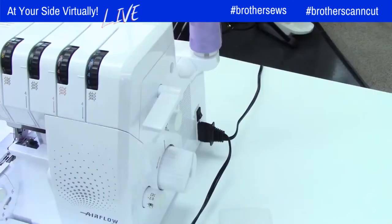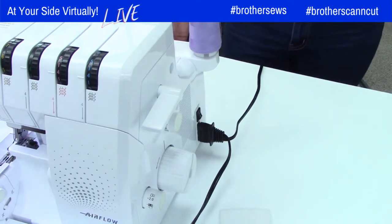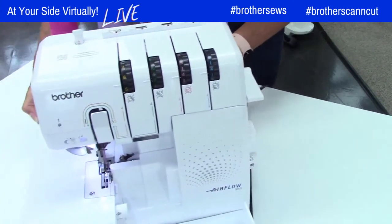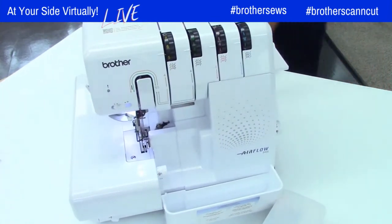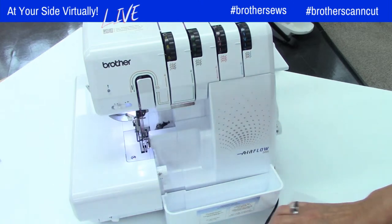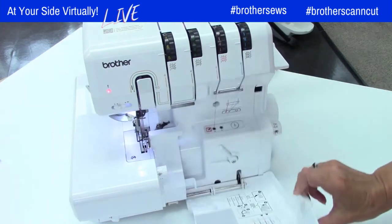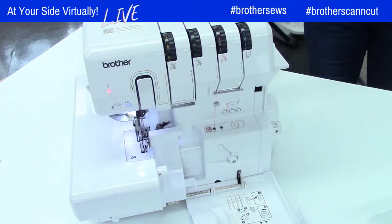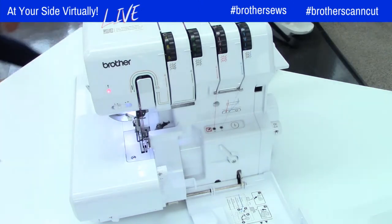All right, I'll take you over here. Let me move this around just a little bit so you can see it. I know everything in my studio has wheels, so I can move it around and make things work. So you wanted to see it thread again — at least this time I turned it on. Let me open this, try not to trip, and I'll go ahead and cut these threads and show you this again.